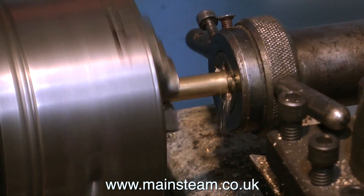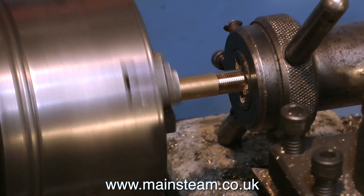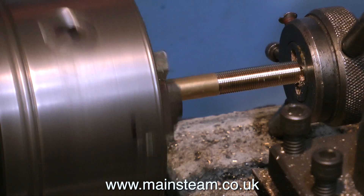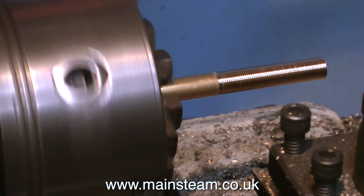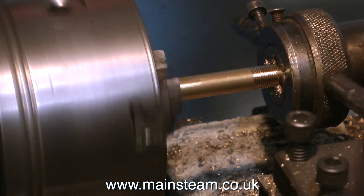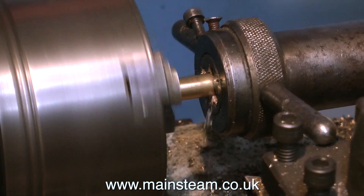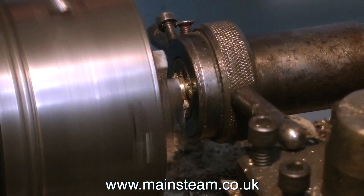So do this in stages — back off the die now and again — and of course you do need to run the lathe slowly in back gear. This clip shows me doing exactly the same to the other piece of brass. I will end up with two pieces with a short thread on one end and a long thread on the other.